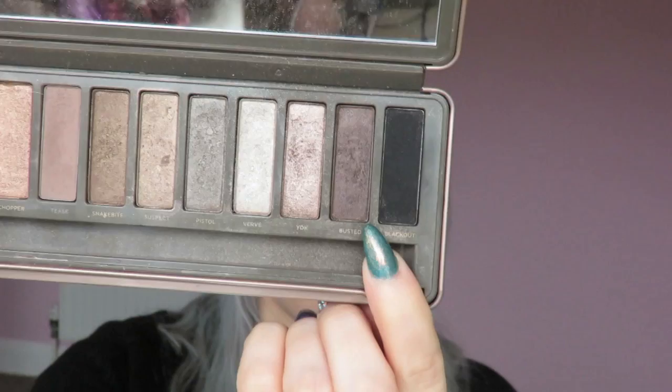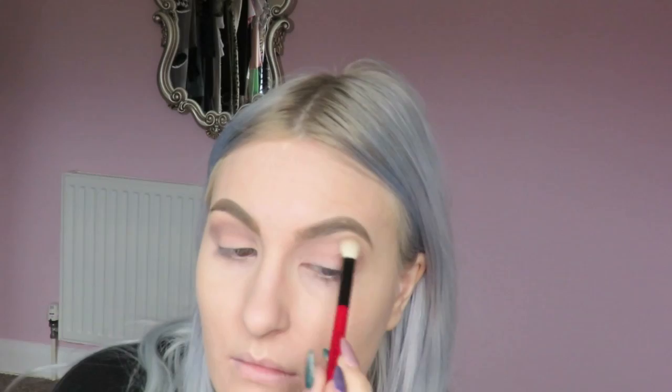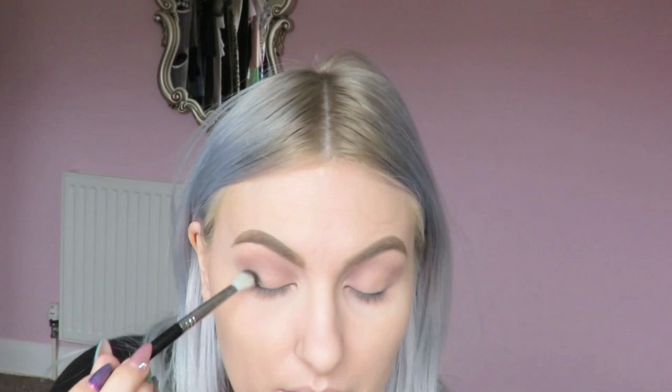I'm then going to apply Blackout — not Busted like I was pointing at. I'm applying Blackout with an E25 blending brush by Sigma onto the outer corners and inner corners of my lid. I'm taking small amounts so I can build up the intensity gradually, because if you take too much black it's going to look like a mess and be really hard to fix. I'm sweeping whatever's left on the brush over my crease area, keeping it quite low, and making sure the middle of my lid stays clean of any product.